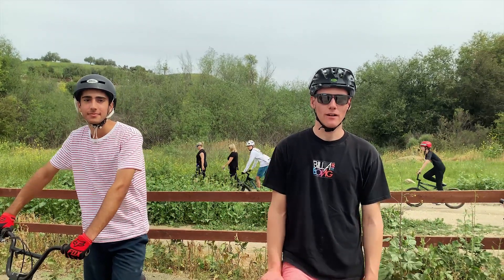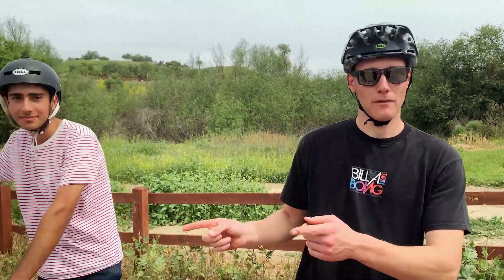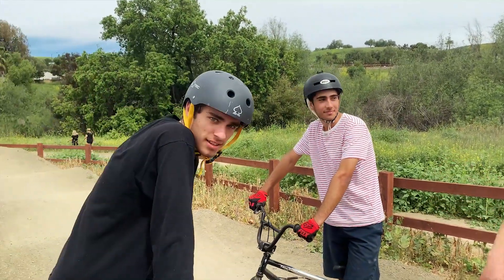Hey guys, what's up? It's Andrew with the Lone Wolf. We are here at Sapweet Bike Park. We made a few friends and we're going to teach you guys today how to manual through pumps. This is a super important skill if you're on a pump track to start increasing your speed — it lets you get through stuff a lot faster.